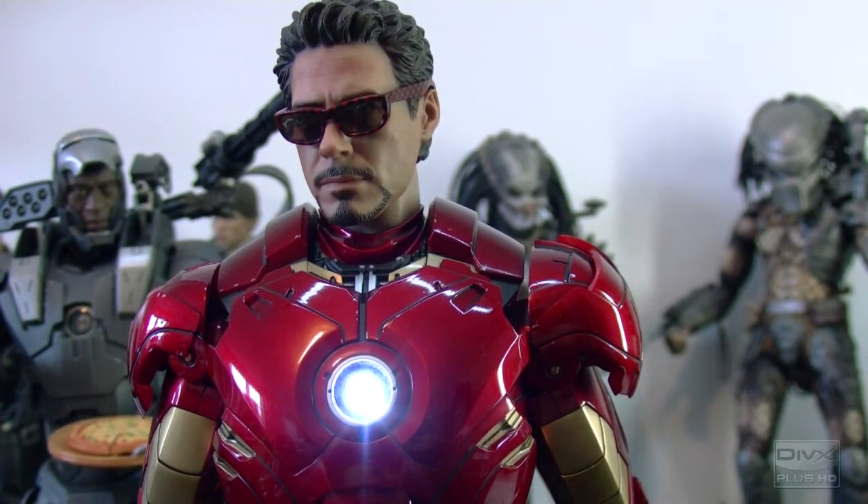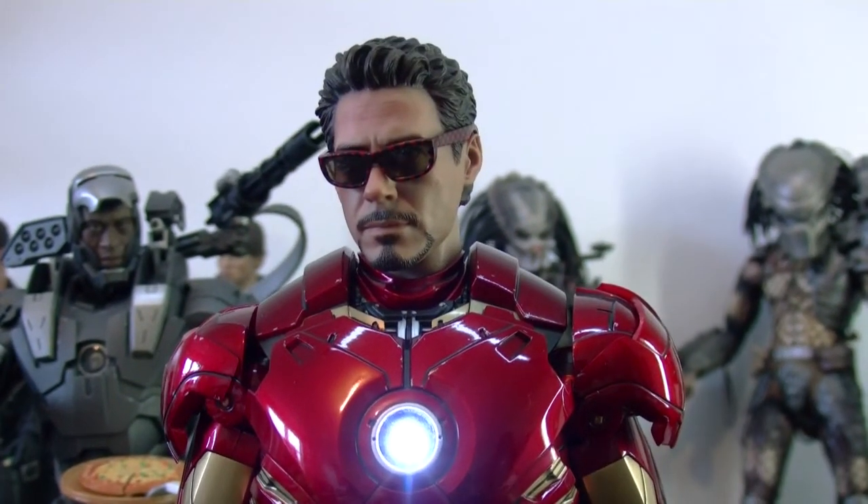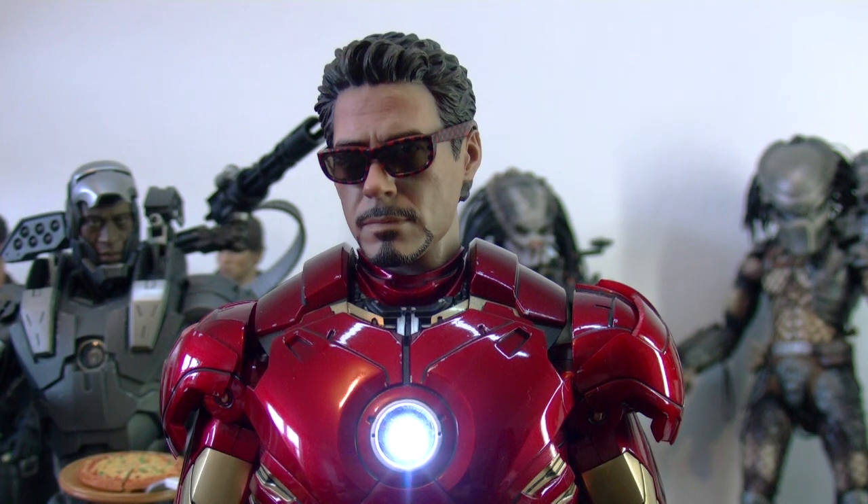I definitely recommend this figure. If you're gonna get one figure, get this one — it's just a beautiful figure, it's super articulated, it has a super cool paint job, and it just has all these great things about it. Alright guys, if you subscribe to my channel, I'm Kyrus — talk to you guys later.